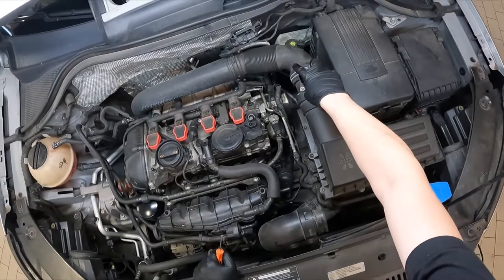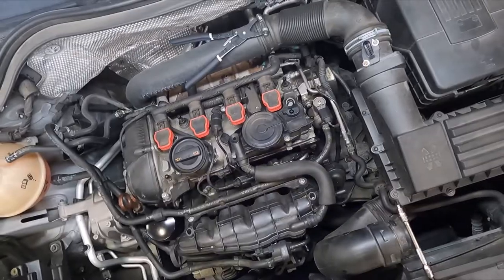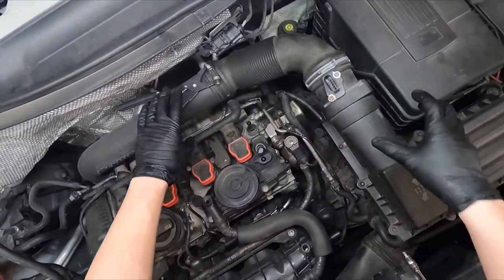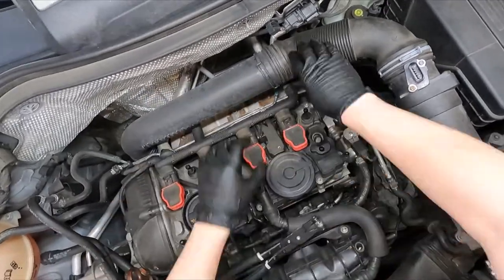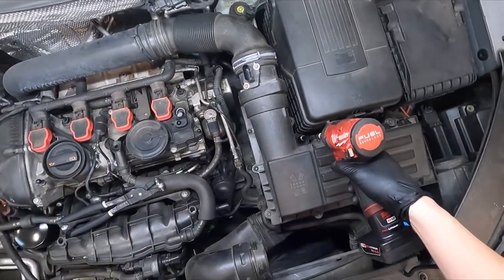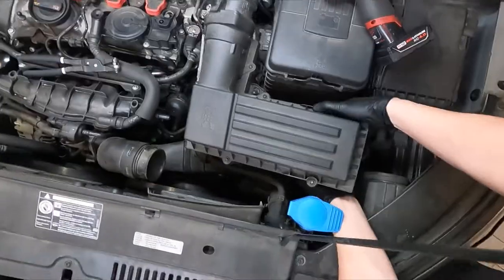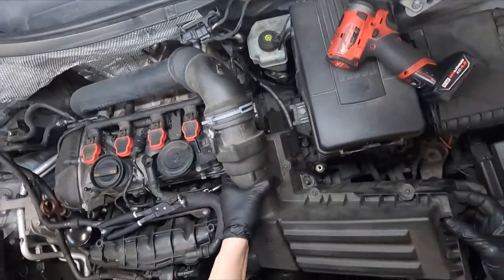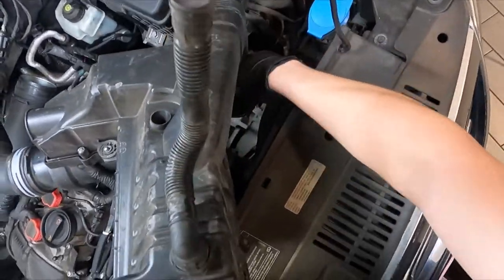The next thing is to take a pair of pliers and get this clamp — and there's a 5mm Allen bolt right here that we'll take out. Go ahead and take your pliers, put them on this clamp right here, squeeze it, and move it to the side. You can just break this free right here. Then take your 5mm Allen and loosen that bolt. Grab over here, lift up, then lift up on the left side, and snake it around this coolant hose — just like that.